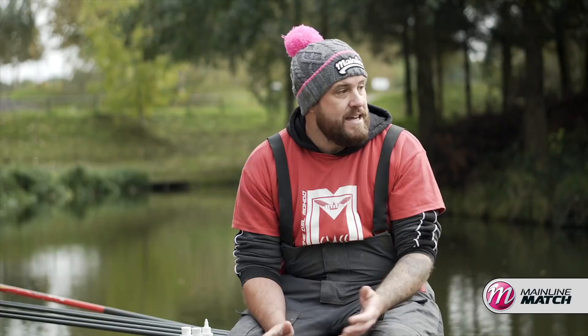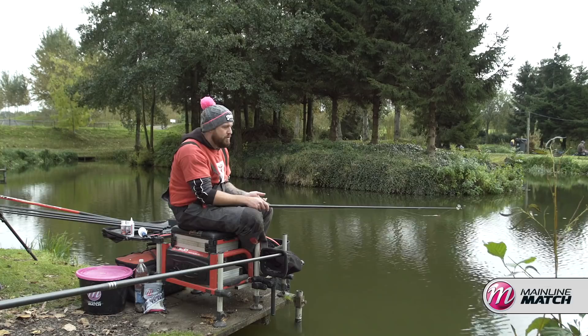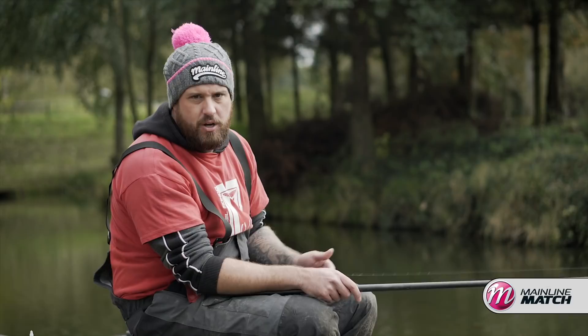I'll spin around in my box and take you through my peg and talk you through what I'll do to maximize and get the very most out of it. I've got my rigs on my topkits and now we're ready to fish. The first thing, and probably the most important thing when winter F1 fishing, is plumbing up accurately, and I'm going to talk you through a couple of tips to find some fish and give yourself an advantage before the match.